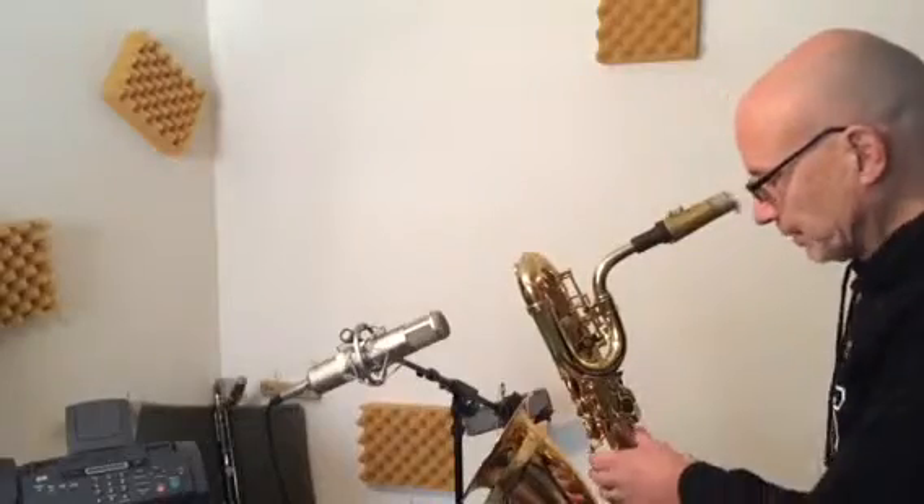Now, for saxophone players, when you're playing a low A — low A is a really strong note. By having it on the stand, whenever I go to a low A, I can turn it and then just come right back to the passage and just angle the bell so that certain dominant notes won't overwhelm the level and I can leave the level the same.